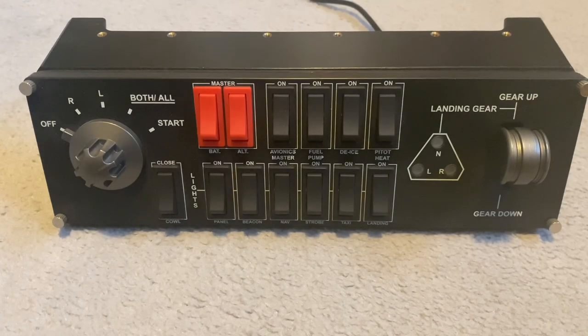This switch panel cost me £45 in the UK and I bought it second hand from CEX.